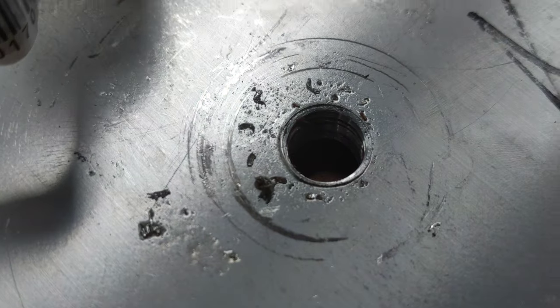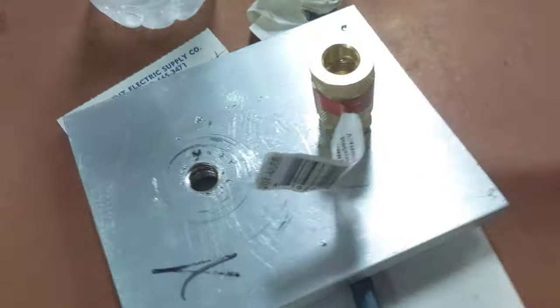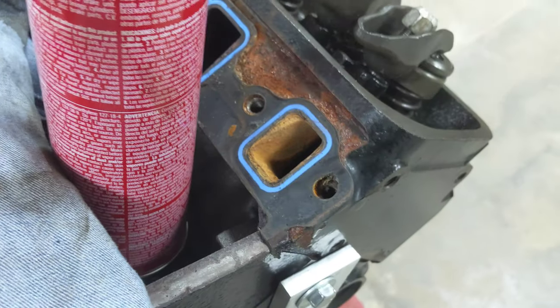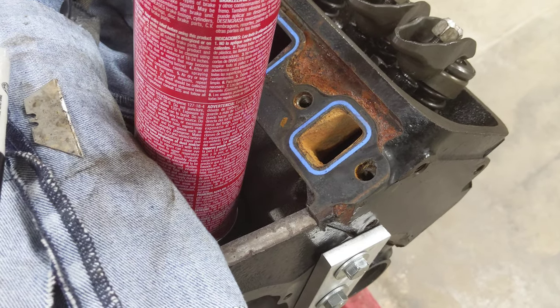Those numbers look good — no scrap iron here. I also went to work and machined a quarter-inch NPT tapered thread into a piece of metal, which I'm going to bolt up right here so I can feed compressed air into the water jacket through that port.